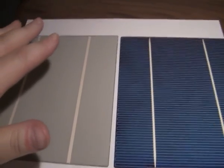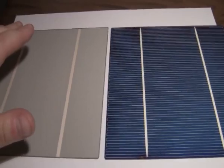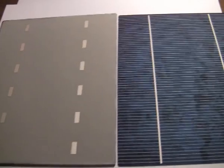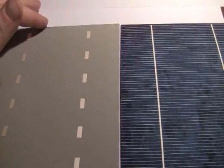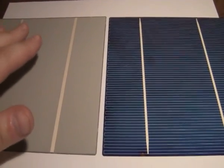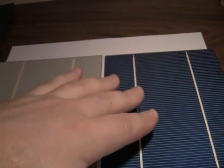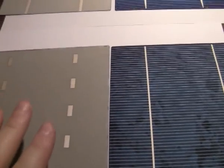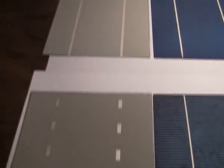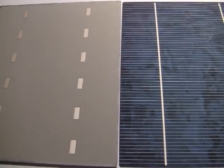This first one I bought in the UK, and as you can see it's a little different from this other one — probably because a different type of machine was doing this, I don't know. First of all, what you need to know about the solar cells: the back is positive and the front is negative. Same for this one — back is positive, front is negative.